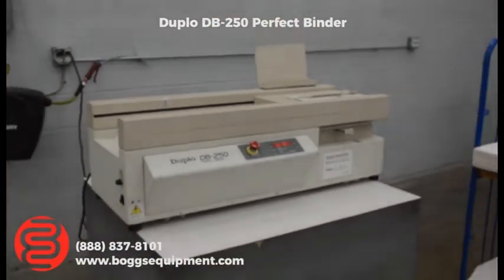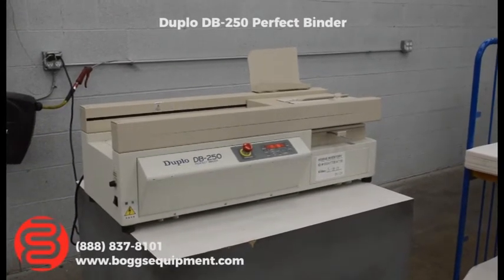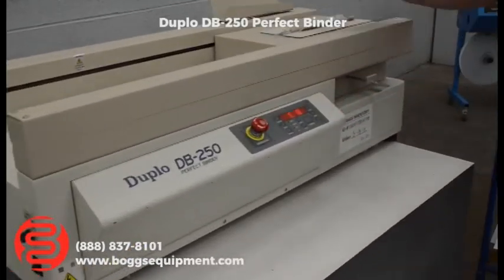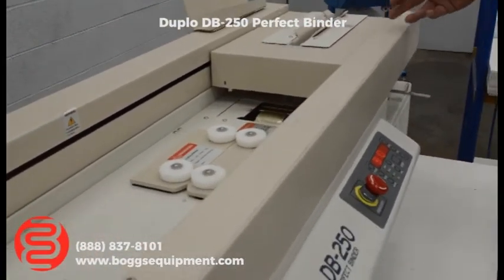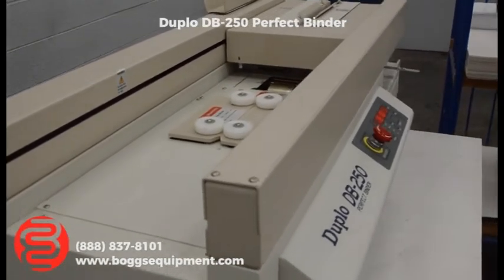Here we have a Duplo DB250 Tabletop Perfect Binder. This machine runs on 110 power, a regular wall outlet. You have your touch buttons up top and your clamp. You don't need to preset any values — just hold down the close button and it will automatically gauge it. Same for the nipping on the cover; it automatically determines what size you need. We're going to make a book here for you.